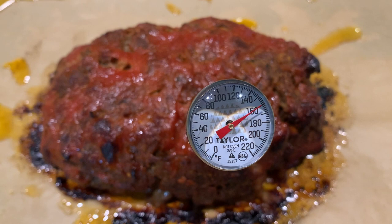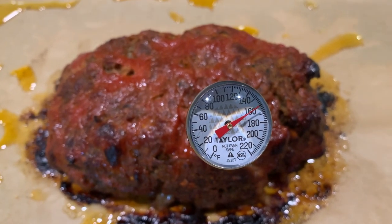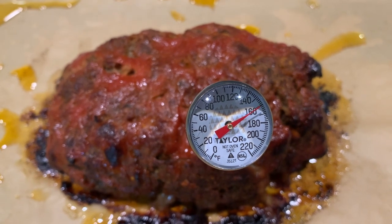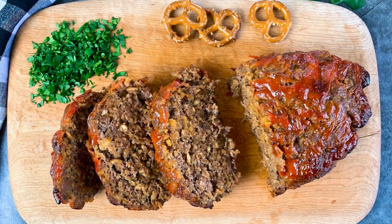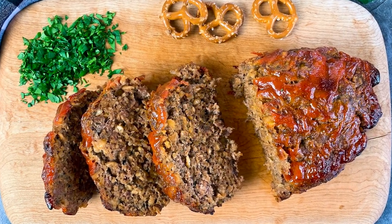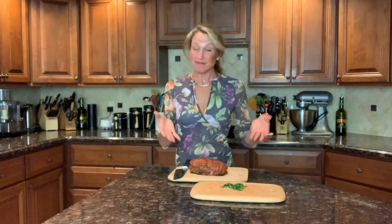There it is, my friends — 160 degrees. I took it out after 40 minutes, it was 155, waited five minutes and now it's at 160. Perfect. I'm going to slice it up and show you what it looks like inside. Look at that beautiful meatloaf — you can see the pretzels and the caramelized exterior. So there you have it: my easy meatloaf with pretzels and Parmesan cheese. I hope you try it. It's remarkably easy, incredibly flavorful. You can use pantry staples and just have it come together in 45 minutes. Please try it and let me know what you think. I'll see you soon.